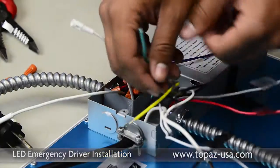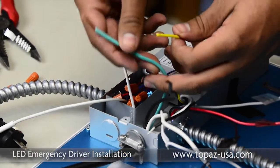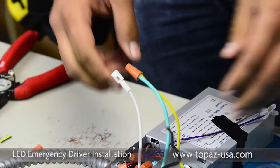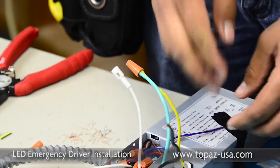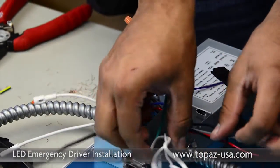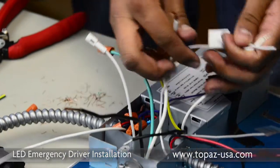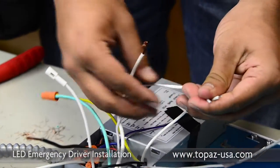Moving over to the line voltage compartment, we're going to first start with the grounding. Next would be taking the neutrals — the grounded conductor. We have a total of three of them: one from the power source, one from the whip, and one from the driver.